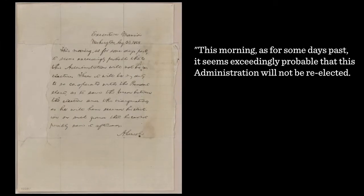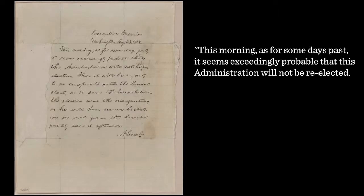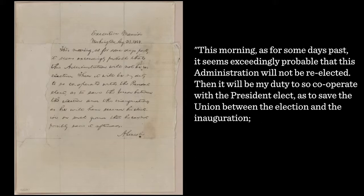He writes on August 23rd: "This morning, as for some days past, it seems exceedingly probable that this administration will not be re-elected. Then it will be my duty to so cooperate with the president-elect as to save the union between the election and the inauguration, as he will have secured his election on such ground that he cannot possibly save it afterwards."